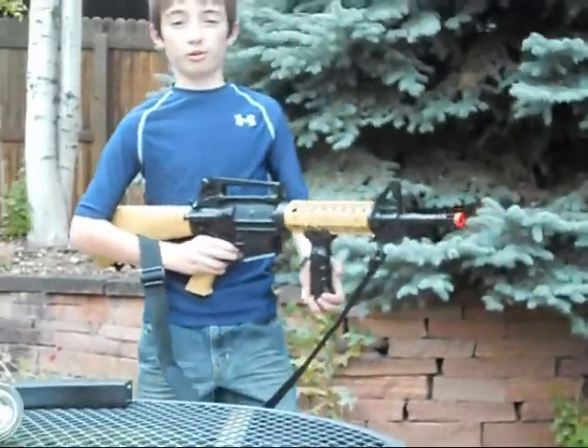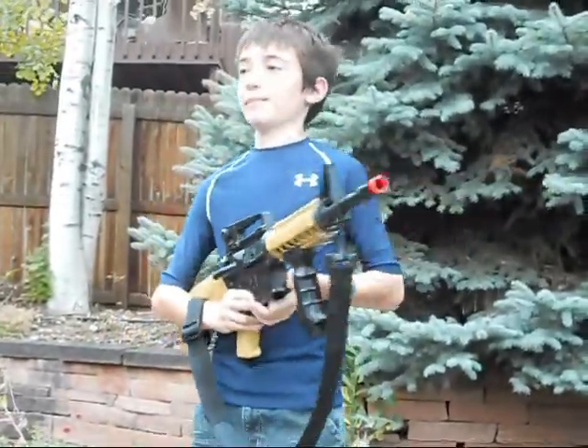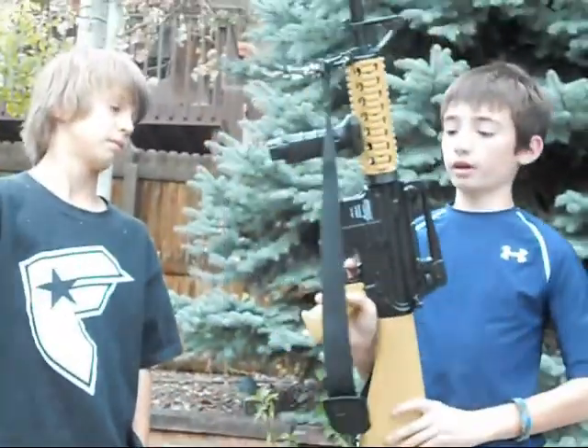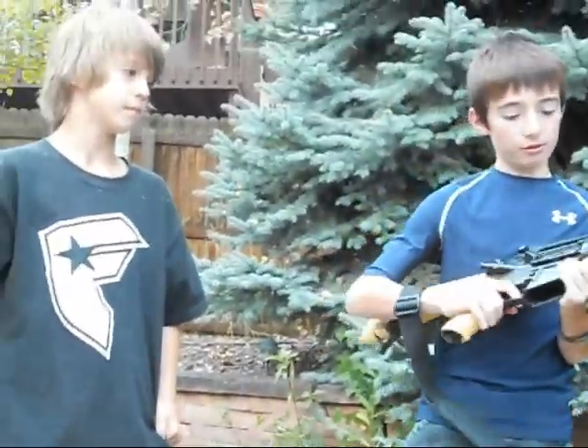Hi guys, Goldfish Technic here with a review. Many of you met my stunt devil Matthew over here, and I want to thank him for letting me use his gun. It's the DPMS Panther Carbine. It was $170, bought at Big 5 Sporting Goods.